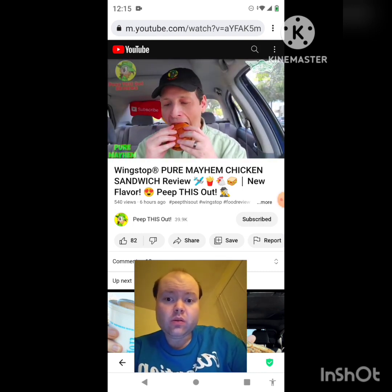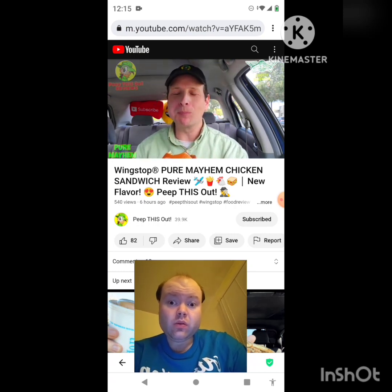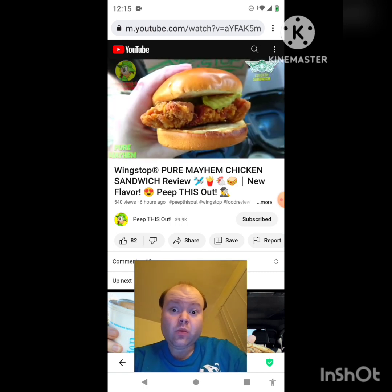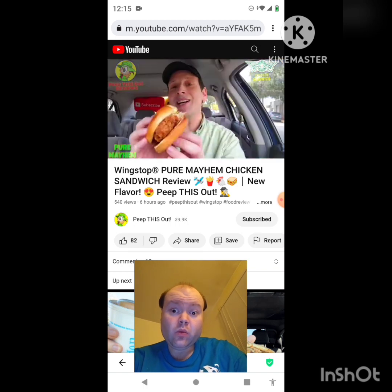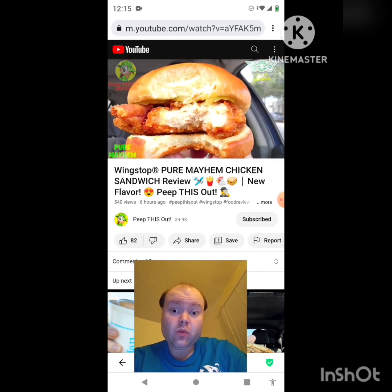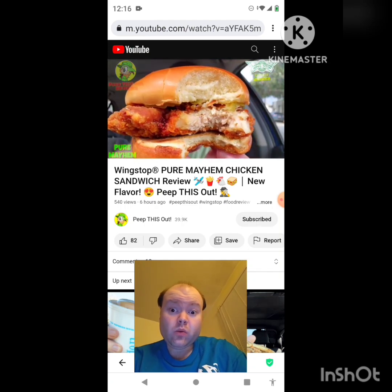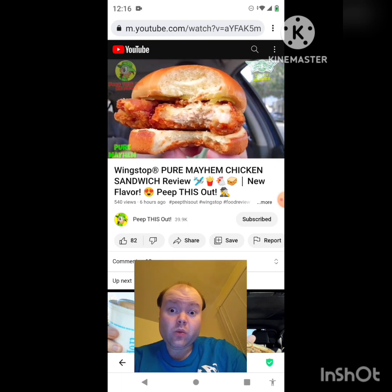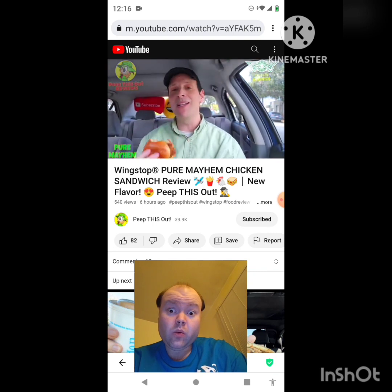It's exactly like you'd expect it to be. Right off the break, the textural difference between the soft bun and the crunchiness of the chicken itself is a lovely situation. The main dominant flavor I'm getting is primarily the chicken, and then the fry seasoning — the Pure Mayhem goodness — comes up on the back end. The chicken itself this time out is a little on the dry side overall, but still fairly tasty for what it is.